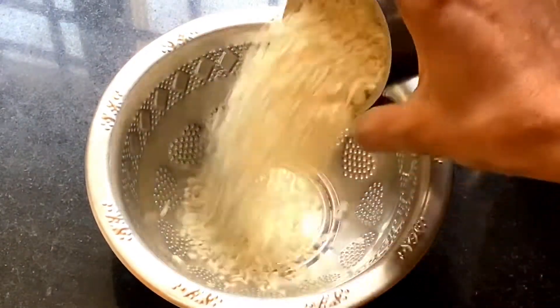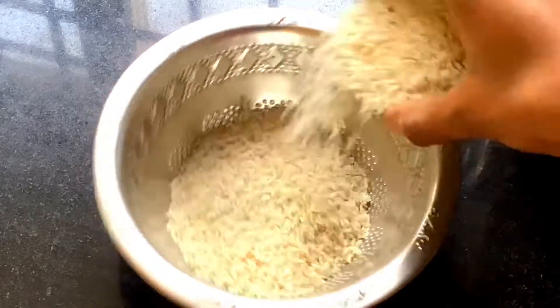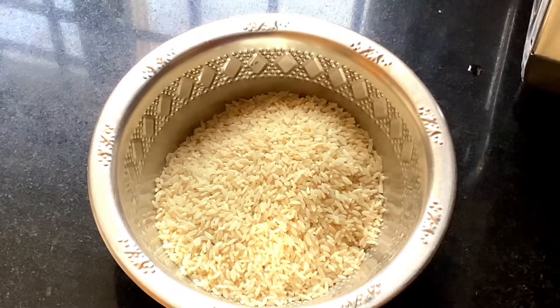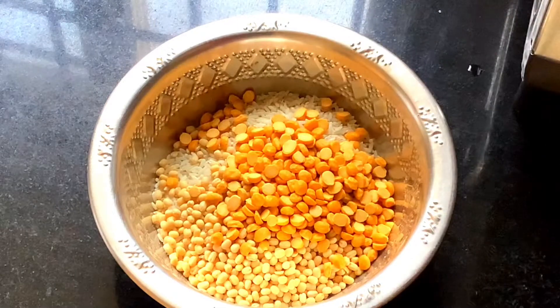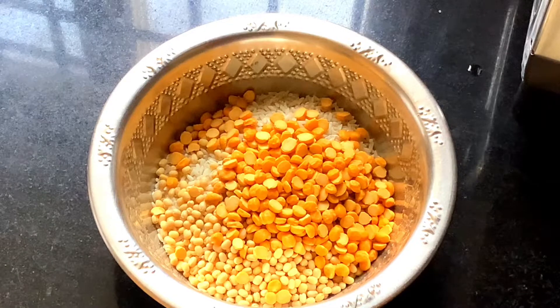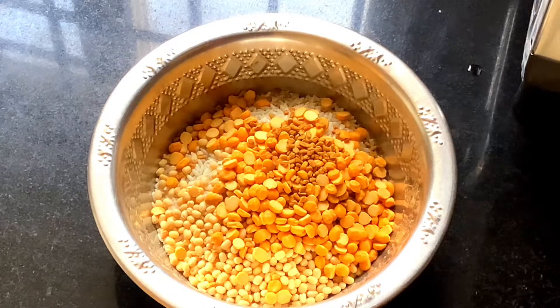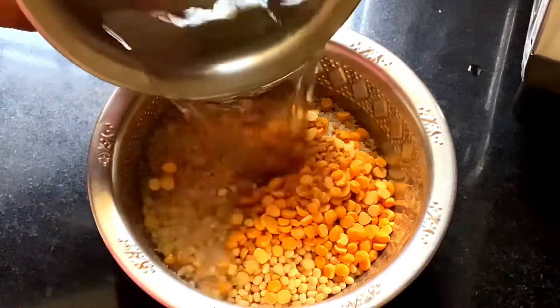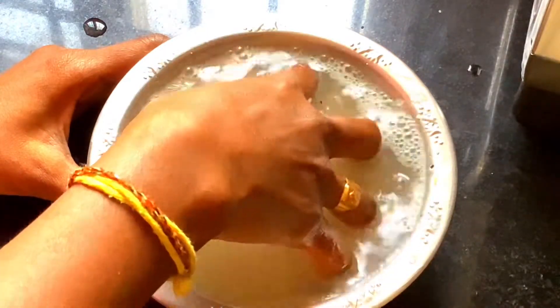First of all, I am making two cups of rice. Add 1 cup of rice, then add half a tablespoon of menthol, and add 3-4 cups of water. You will have to soak the rice.